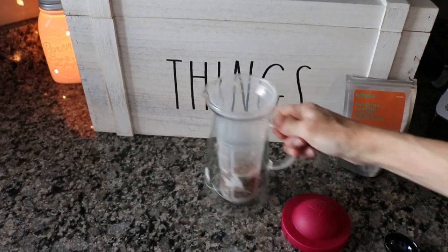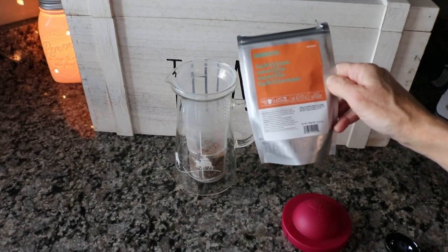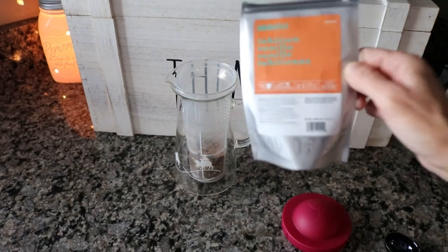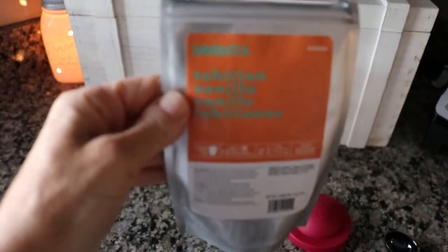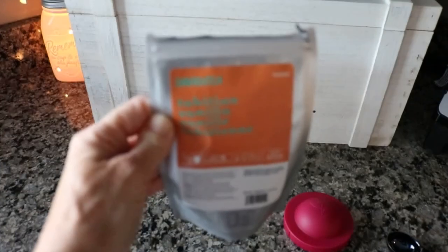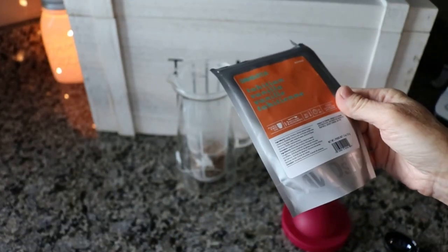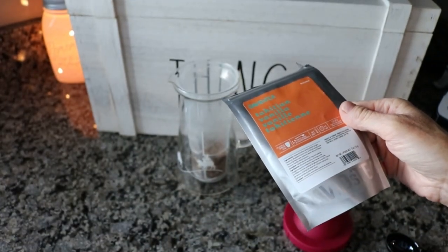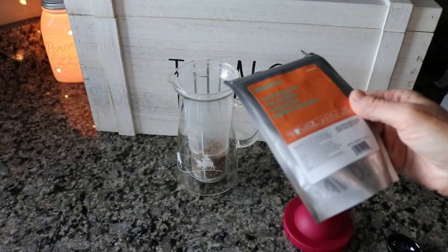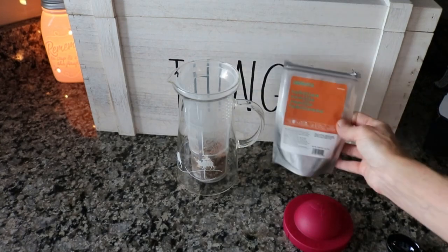I am pre-steeping some tea to add to our smoothie this morning. I won't be making it for about two hours, so I'm going to let this sit and then let it cool. This is the Tahitian Vanilla from David's Tea and I'm going to add it to our oatmeal cookie shake. This one is a rooibos tea and it has apple, rooibos brittle pieces, roasted chicory root, artificial vanilla cake flavoring, bean peel, sesame seed, almond flakes, quinoa, vanilla, and stevia extract.